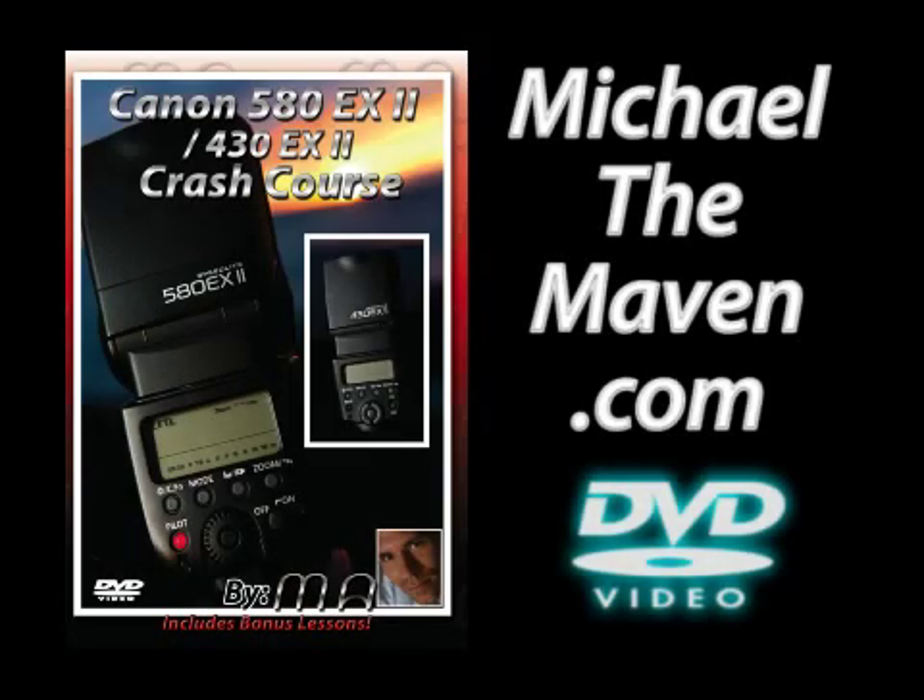If you found this video helpful, you may be interested in my new DVD — the 580 EX2 Speedlite Crash Course DVD. I also cover the 430 EX2 Speedlite. In just a few hours, I'll show you how to use your flash like a pro. It can be ordered from the following link.